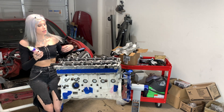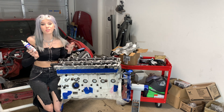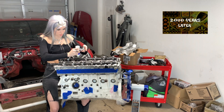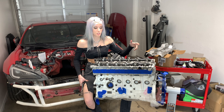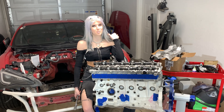I'm gonna go ahead and lift up all the caps and everything, get everything greased with some nice engine assembly lube. Two thousand years later. So I'm back. I lubed everything with assembly lube and then I also went in with my little oil squirt and I just squirted a whole bunch of oil all over everything as well.